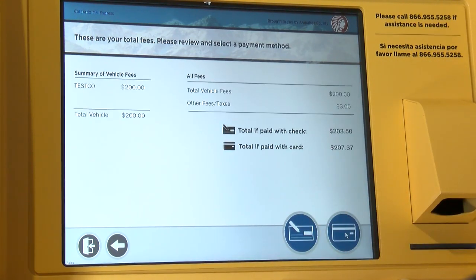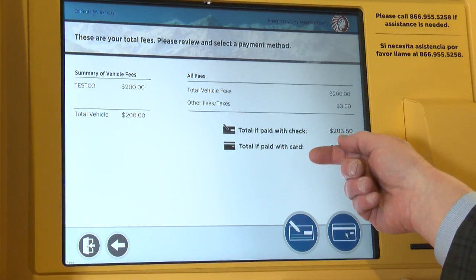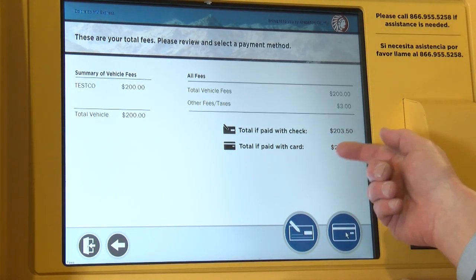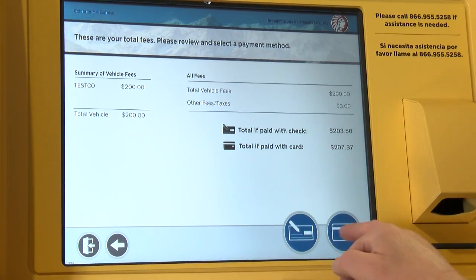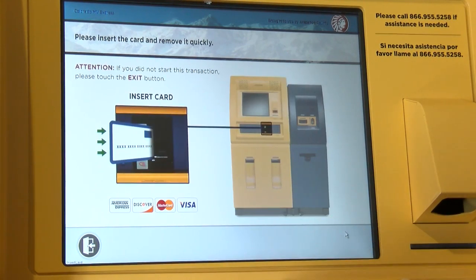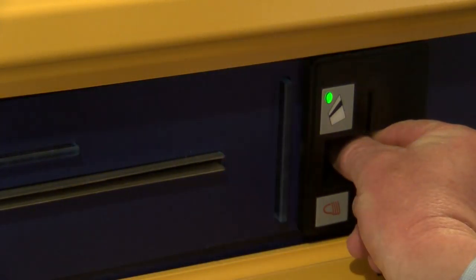And now this is your total fees due. It's going to show the cost of the vehicle, the taxes, and also if you're paying by check or by card, there are slightly different fees. We're going to pay by card today, so we select that payment method, and we swipe our card like we do at the grocery store.